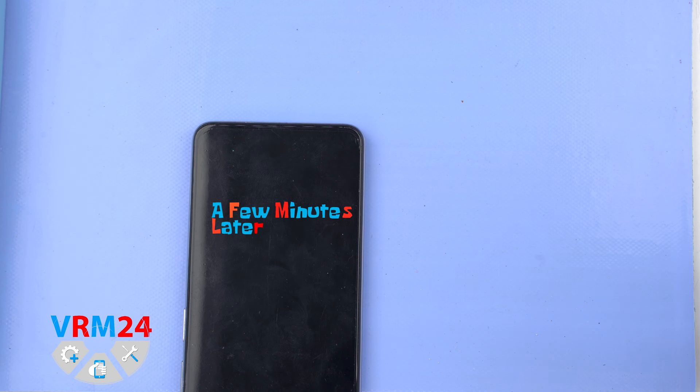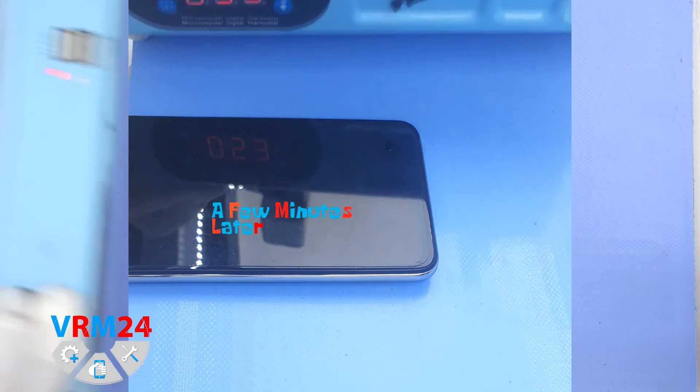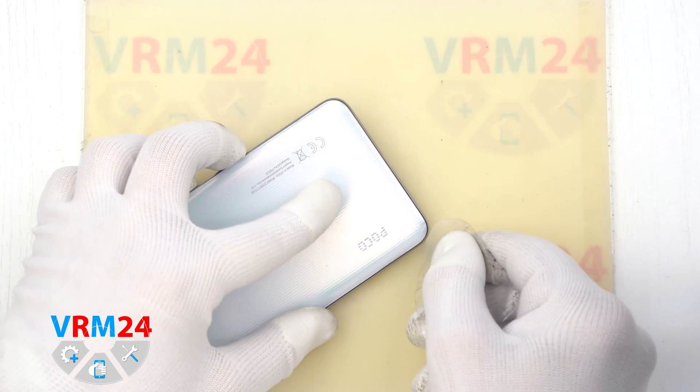After that we need to heat the surface of the back cover to a temperature of about 70°C or 160°F. For this we use a heating mat, or you can use a hairdryer.